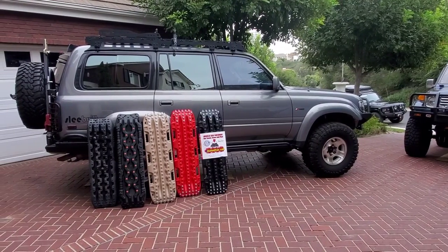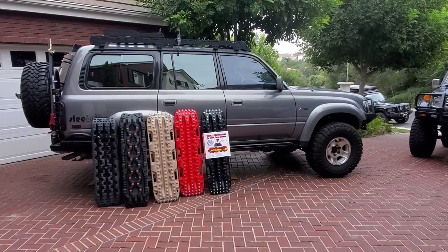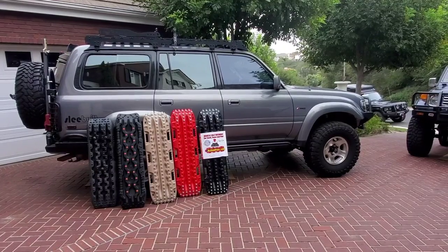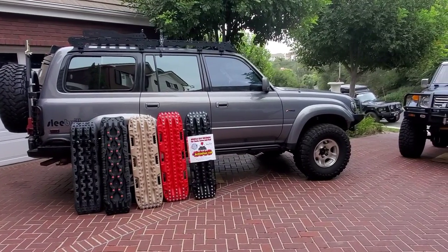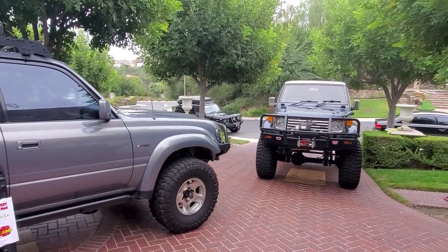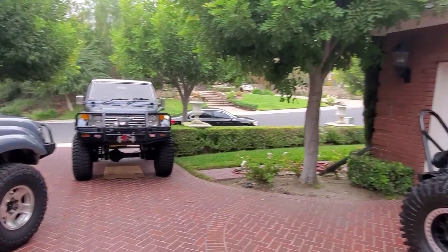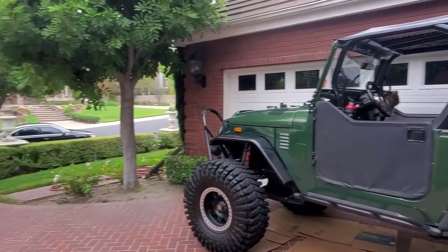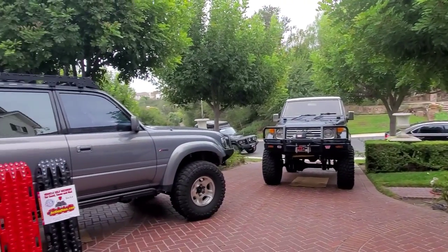In this video I'm going to talk about the best recovery boards that I have found, and I've searched high and low. I have a few different off-roaders — an old school Land Cruiser, a diesel Japanese, this one — the Green Machine — all these are on my channel and a couple other ones in the garage.